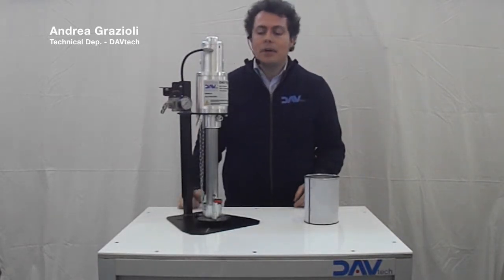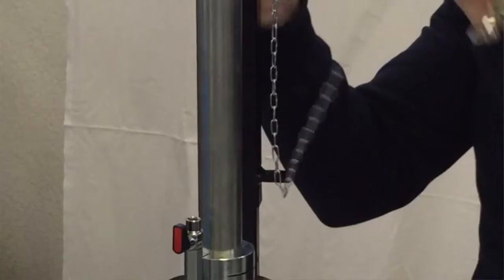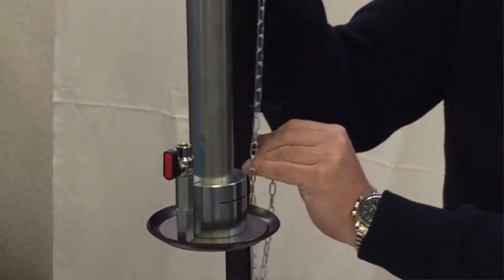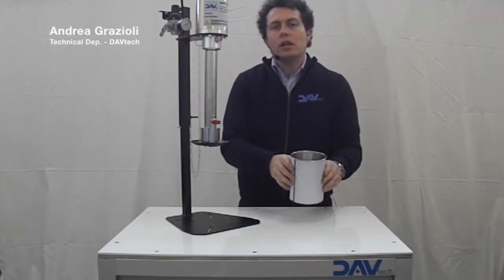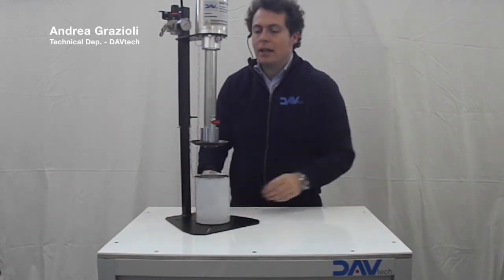The loading of the can under the pump is very easy. First, you have to lift the pump and fix with this tool the elevator. Then you take your can, put it under the follower plate and center it as best as you can.